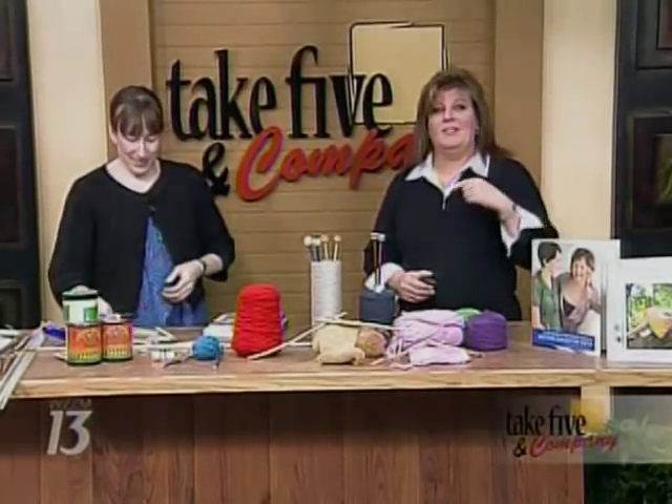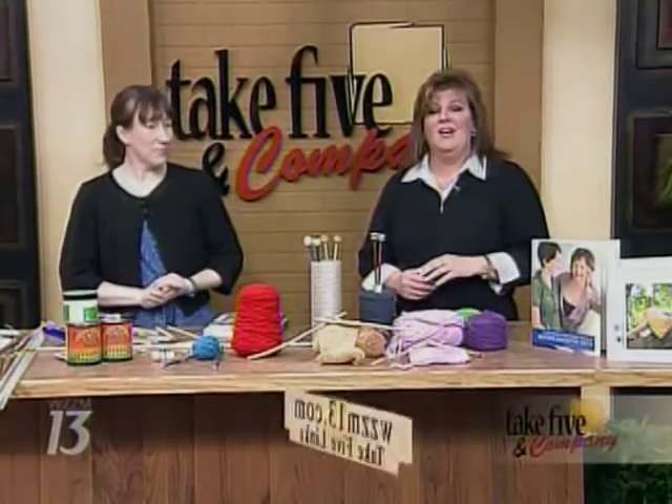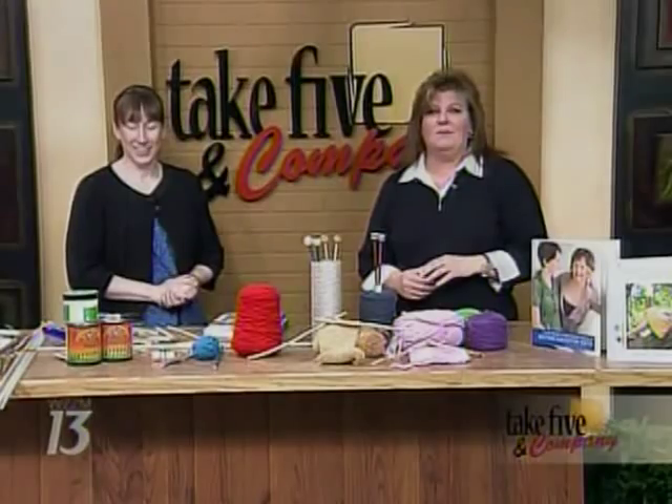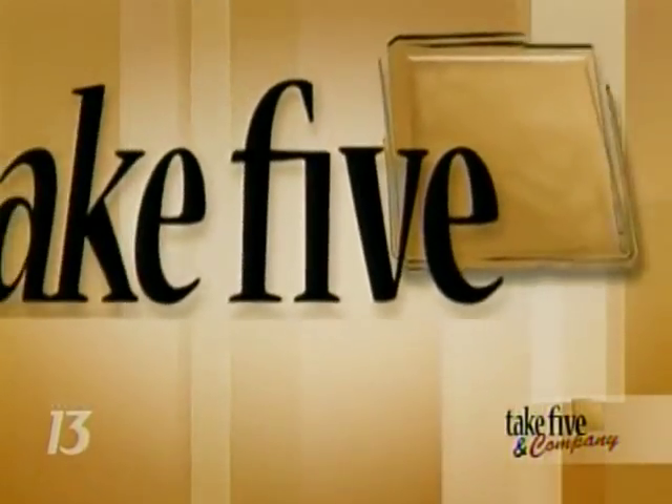You can also find more information on our website, WZZM13.com — just click on Take 5 Links. Thanks so much, Jennifer. When we come back, Tamara Mowry from Sister Sister talks with us about her new show, Roommates. Stay with us.